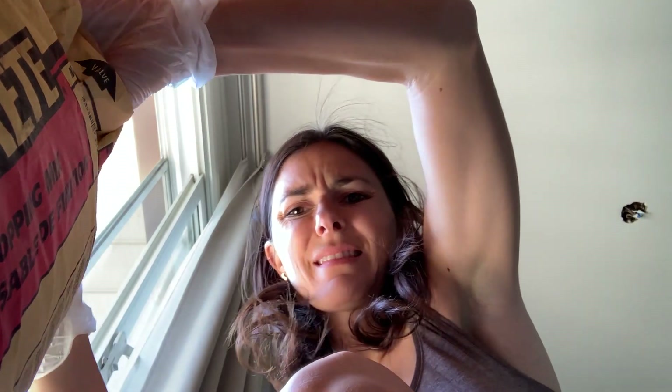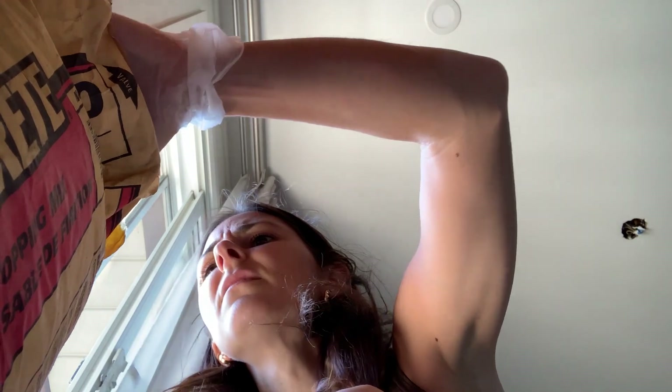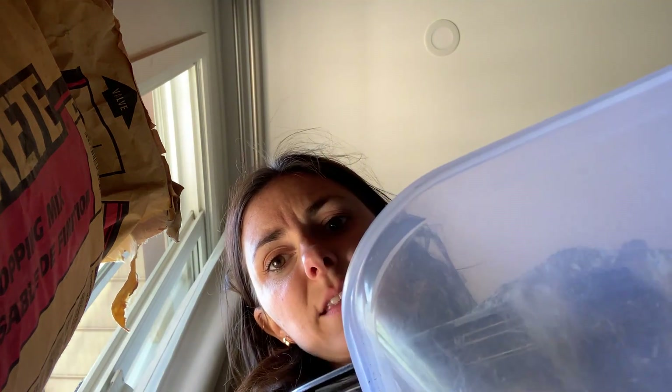I don't want to breathe this in either. I know that this is for pouring, but I am not strong enough. Don't breathe that in. The concrete is heavy and dense.